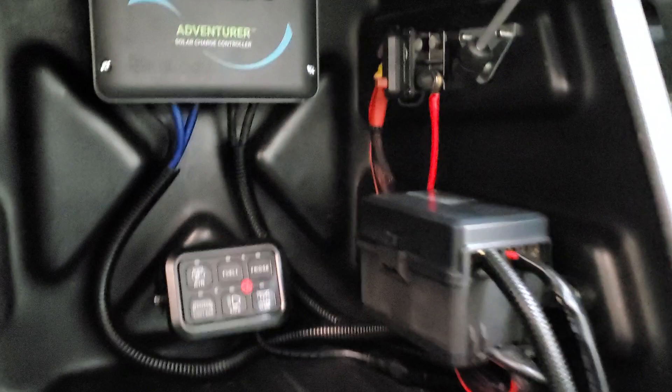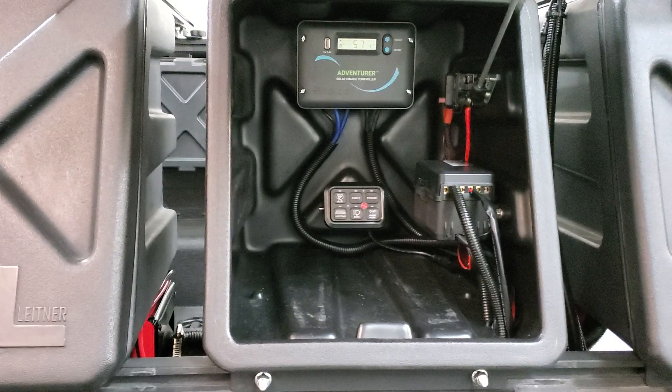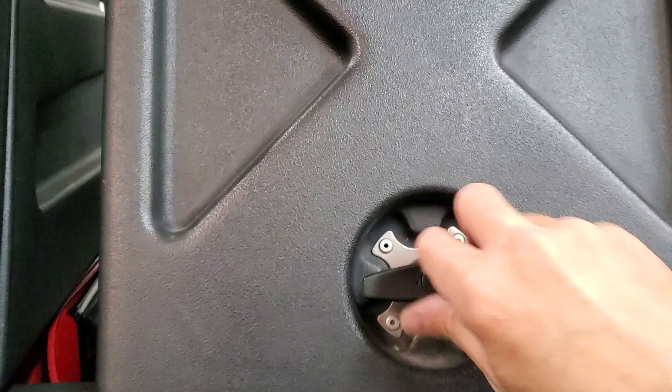This is the solar charger — there's a breaker, and a distribution box with a bunch of different switch options. There's a switch panel; right now I have it set up to run the water pump and the heater. I'm going to add a little more lighting to the trailer, so there are some open switches I can still use.